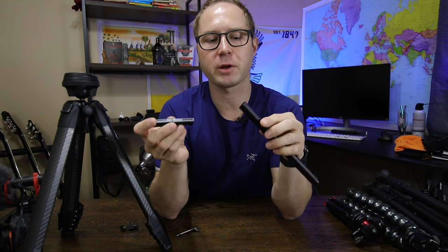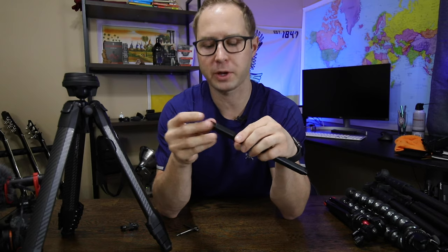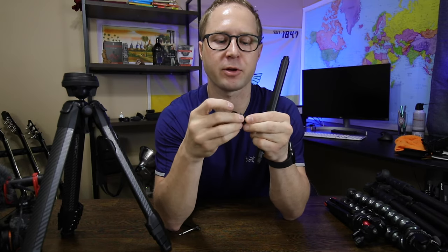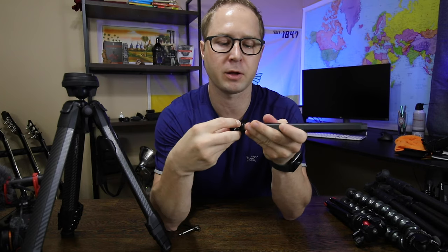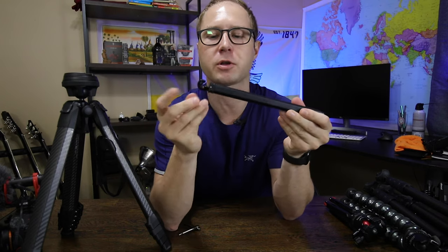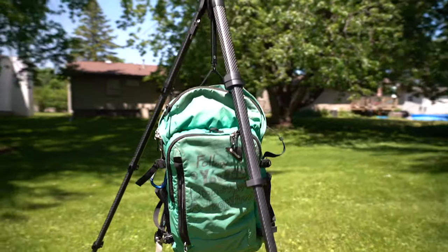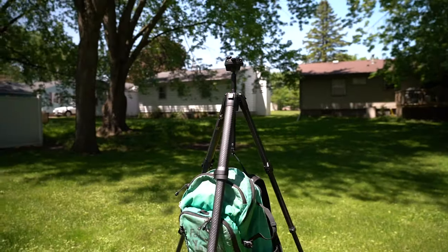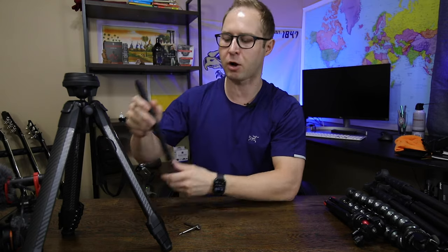When putting the phone mount back into the center column, you just slide it back in — the magnets hold it in place — and then you take the hook end and push it back up, pull out the locking mechanism, and re-hook it. This hook actually holds weight, so if you're extending the tripod legs really far on a windy day and need some weight so the camera doesn't move, you just hook a bag onto the bottom.